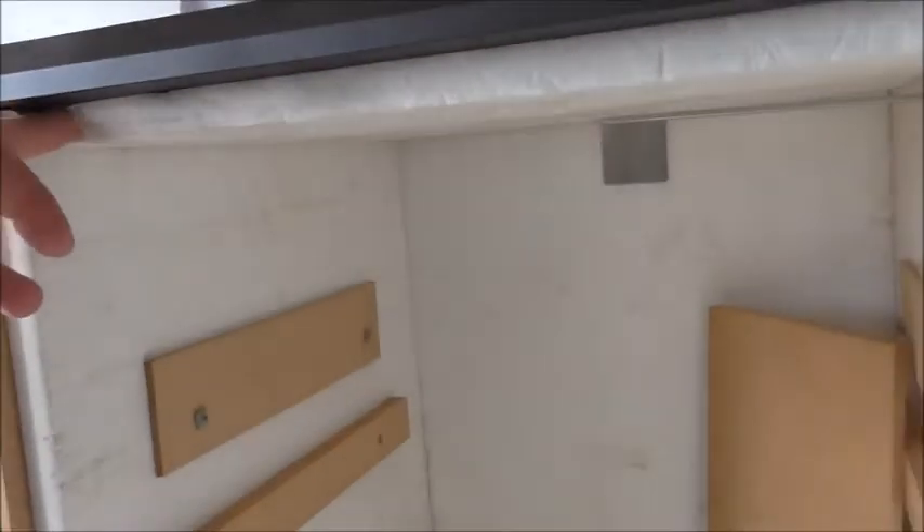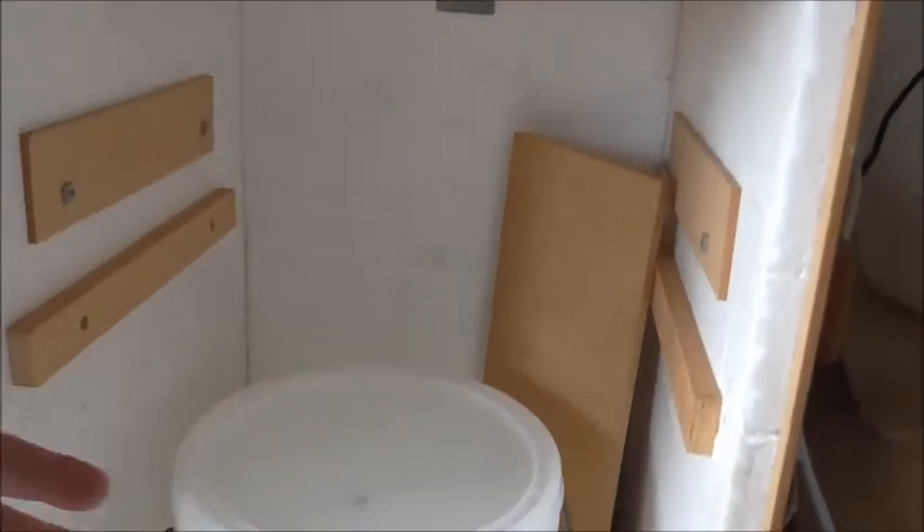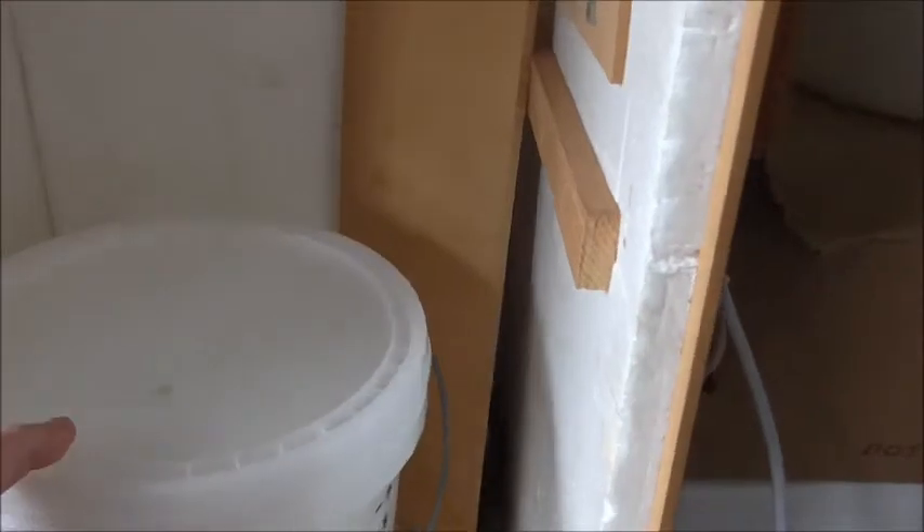It's basically just a giant chilli bin. In fact, if you could get a large enough chilli bin, you could possibly lie it in the same orientation as this fermentation chamber, with the lid at the front maybe. I don't know if that would work.